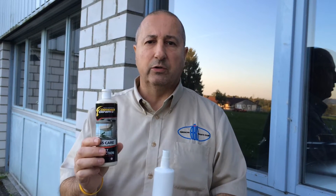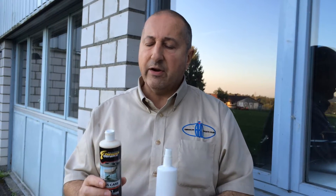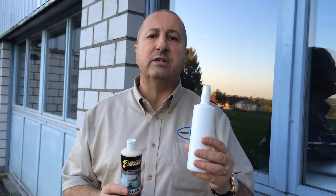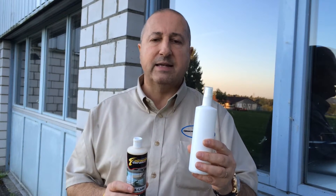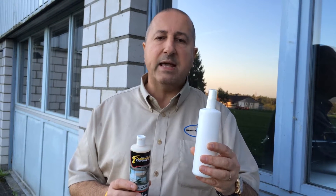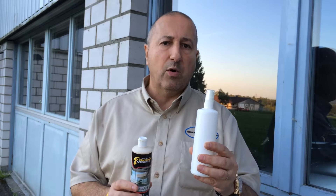I'll show you the application of Cerakote Glass Care. Cerakote Glass Care is different from the other products. This is a standard nanotechnology product — a standard nanotechnology product is only a spray, and this spray is based on ethanol, so alcohol.